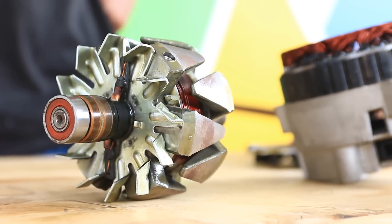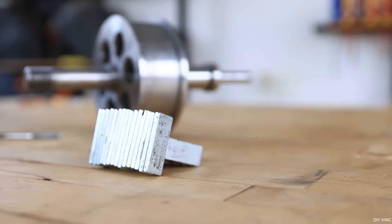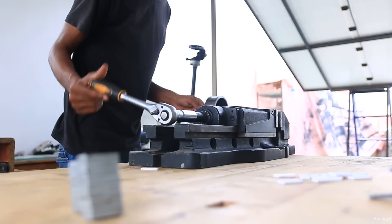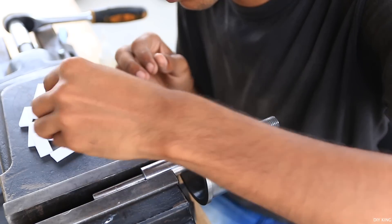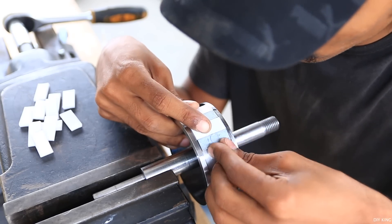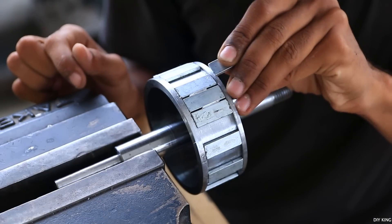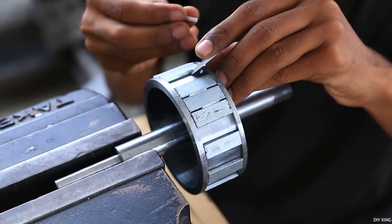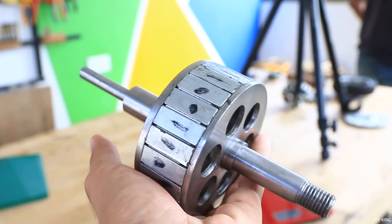The stock rotor has 12 alternating poles, and we are going to do the same with these magnets but in pairs, so that we cover the maximum available area on the rotor drum. We started gluing the magnets using our 3D-printed spacers, making sure to place them with alternating poles. We then glued the remaining magnets so that each pair shares the same pole, and the next pair of magnets alternates.